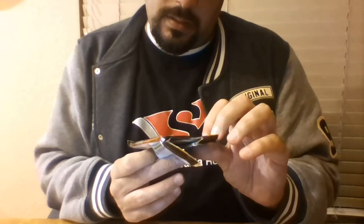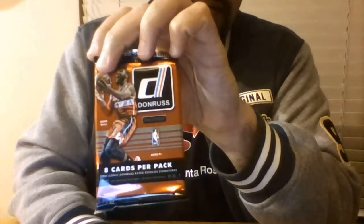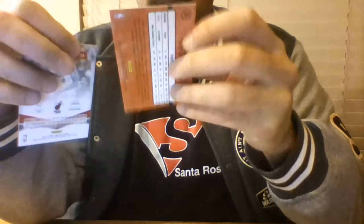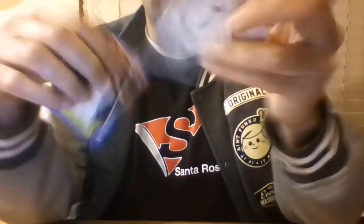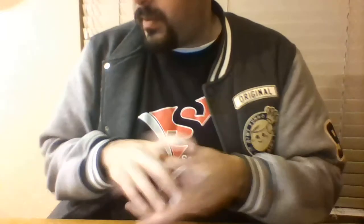The last pack is a Donruss — doesn't even have the year on it, just says Donruss, eight cards per pack. We got Nick Young, Landry Fields, Jared Sullinger, Jordan Hill, Paul Pierce, and this one is actually numbered 144 out of 186 for Chris Paul. There's also a little elite foil of Lou Williams and a rookie James Ennis.